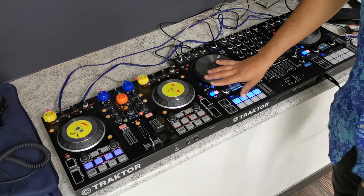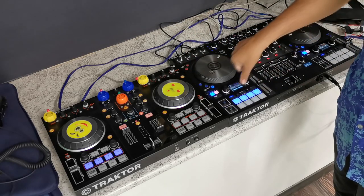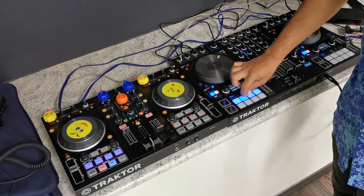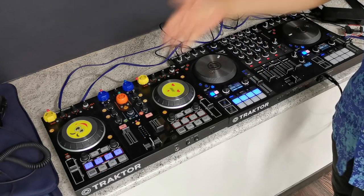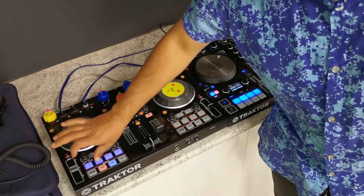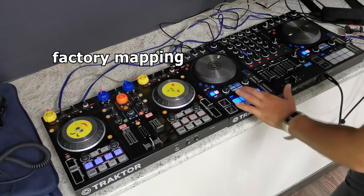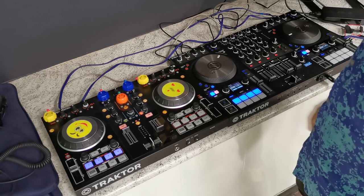...the deck stops. Why does it stop when my finger is still pressing this hot cue? Please, if you know how to fix it, help me.